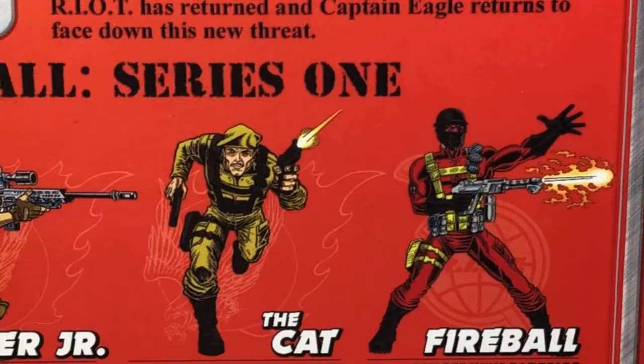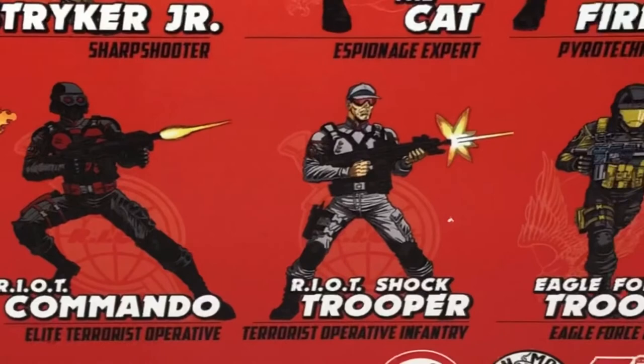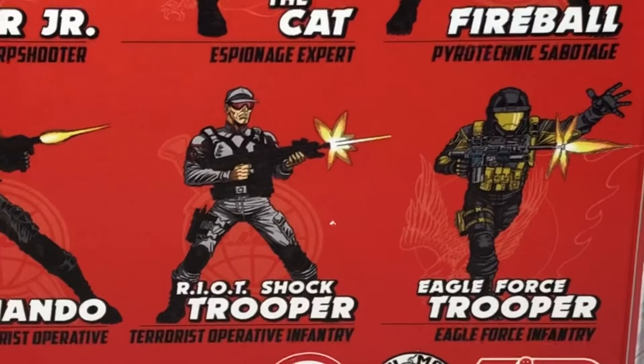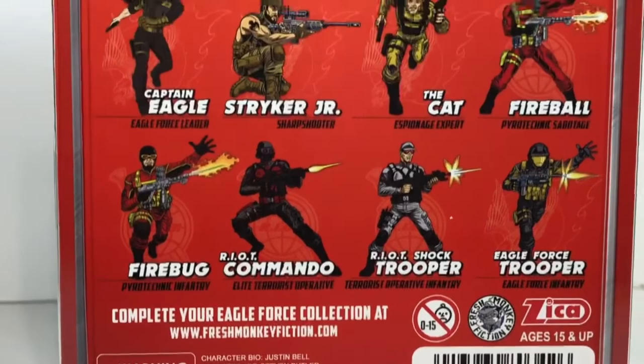There's also Firebug Pyrotechnic Infantry, Riot Commando Elite Terrorist Operative, Riot Shock Trooper Terrorist Operative Infantry, and bringing up the rear, Eagle Force Trooper Eagle Forces Infantry. I don't know about you, but this is what I think action figure packages are supposed to look like. Just check out all that artwork — every bit of information you could possibly want on the character, the toys, all of it. This is just so cool.